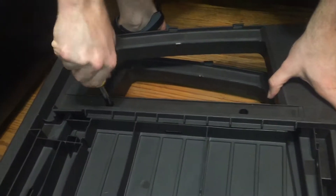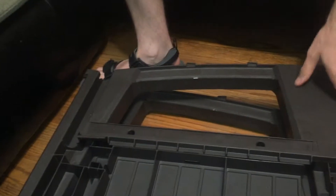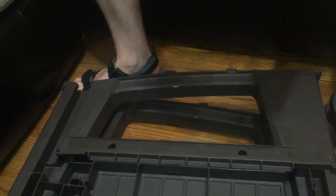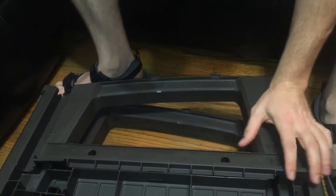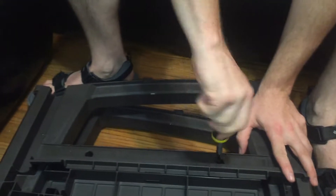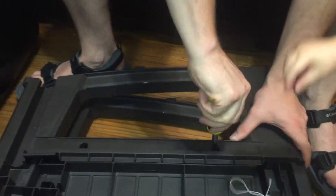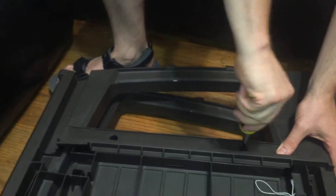The directions said no tools on the box — it said no tools required — but the first instruction was get a screwdriver. I don't understand why they couldn't put these little pieces in; I bet it was already supposed to have been done. In case you're wondering where we bought this, we got this from Sam's Club.